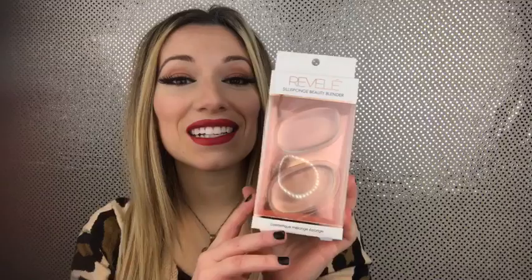The first product I'm going to be reviewing is the Revel Silisponge Beauty Blender. These are silicone beauty blenders, different from your average sponge beauty blender. I am very much a fan of the sponge beauty blender. I've used a silicone blender before and didn't love it as much as the sponge, but these are from the Dollar Tree, so I figured I'll try them.